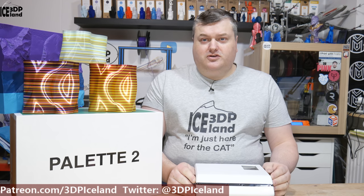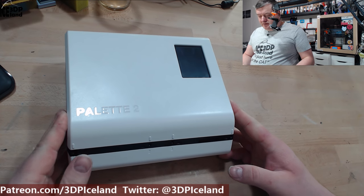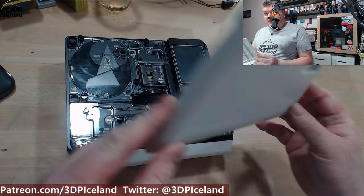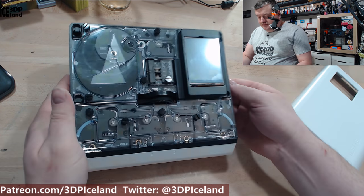If you're a professional user you might want to have spare parts at hand, but I decided to go with the Palette 2. I'm not using this in a commercial environment, so I don't mind if I have to wait a little bit for spare parts if I need them at some point. I'm going to show you a close-up of the device. This is the device you get and it has this nice cover fastened by magnets — really easy to take off.